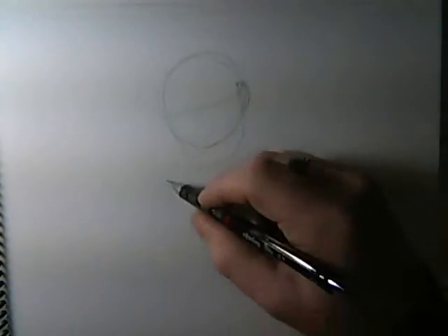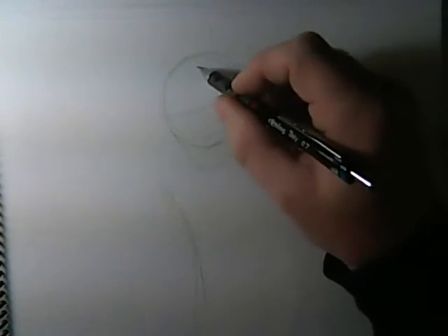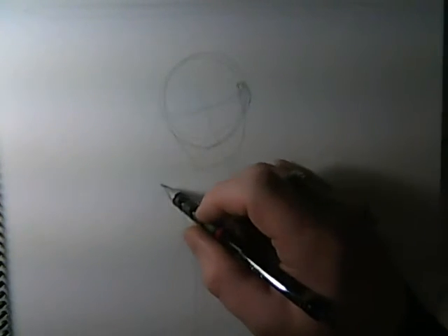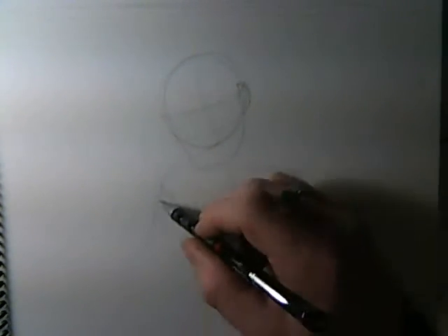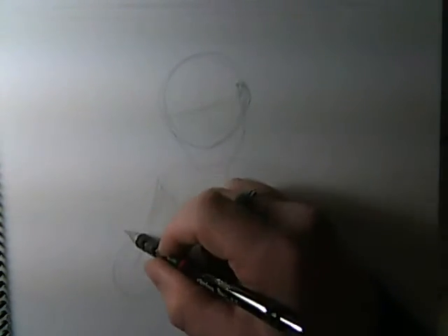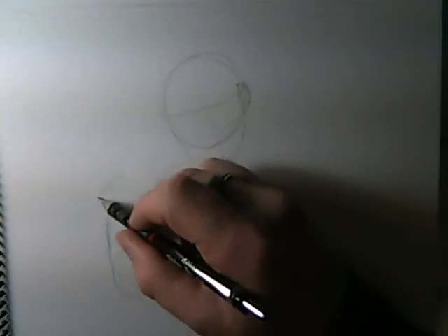Usually it starts with really light figure work like this. I almost always start with the head, kind of figure out what the basic shape is. I want to draw Cave in a sort of — he's not much of a fist fighter guy. He's kind of old school, 1950s, 1960s action explorer. So I'm drawing him here with his fists up like he's ready to take on some action.